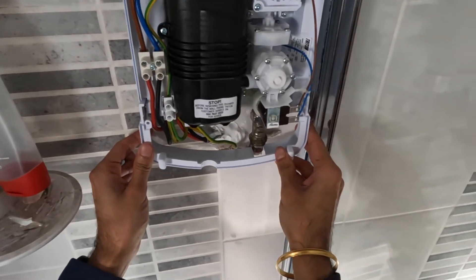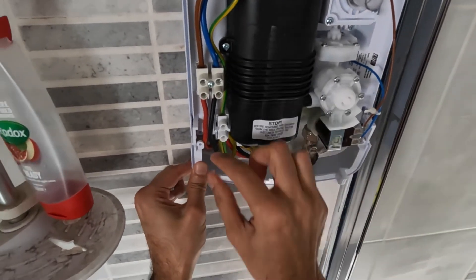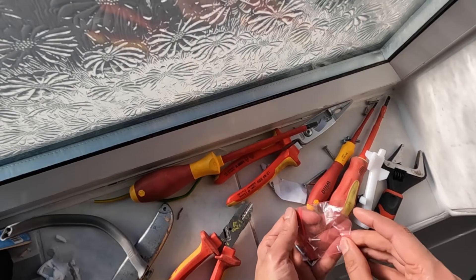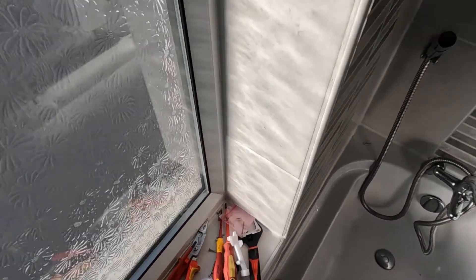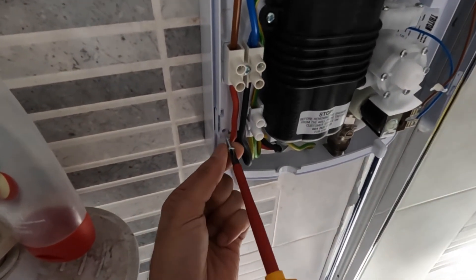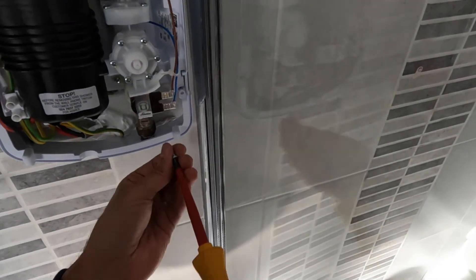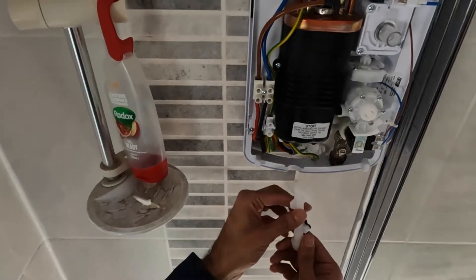The bottom cover goes back on now — put it into the grooves on the left and right, make sure the wires aren't in the way, then grab the two screws and fix it back on. Two screws for the bottom clip, and then you've got four screws for the main lid. It's very important to use a screwdriver by hand — don't use power tools.